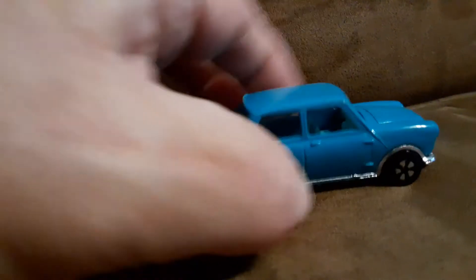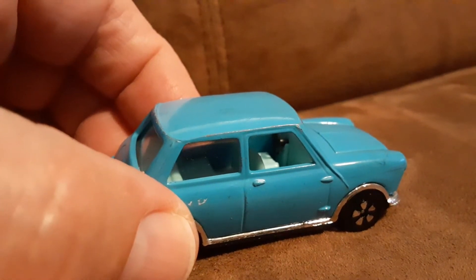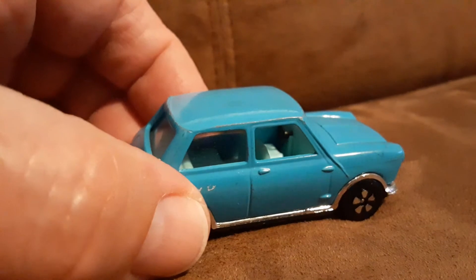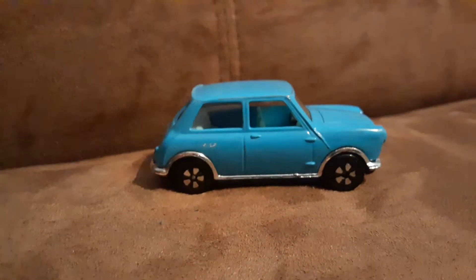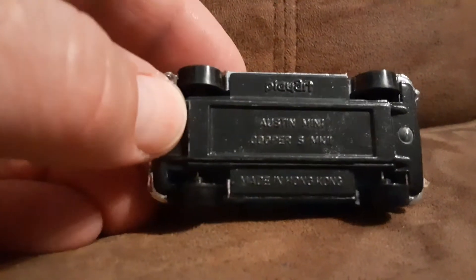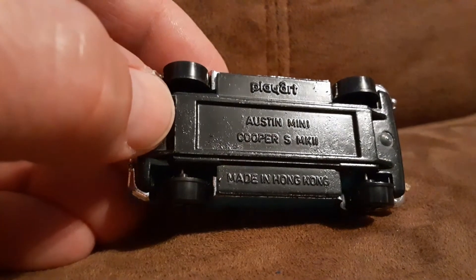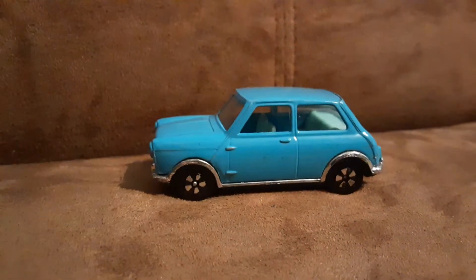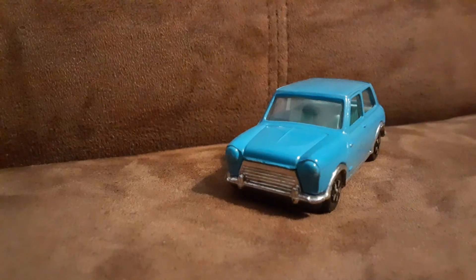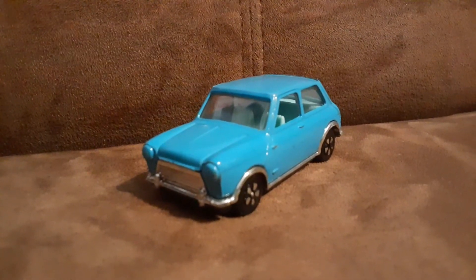That's an awesome find for me. Anytime I can find a cheap, good quality Play Art, I try to get it if I can, so this is a great score. It's probably a little hard to see just because it's a black base, but yeah I'm really happy to get that because I really dig on these little Play Art cars — they're really cool.